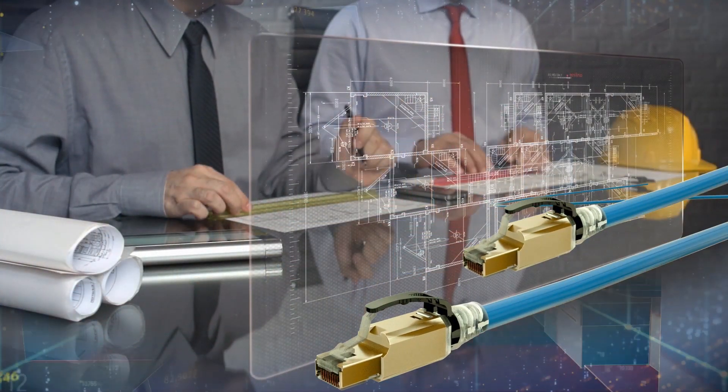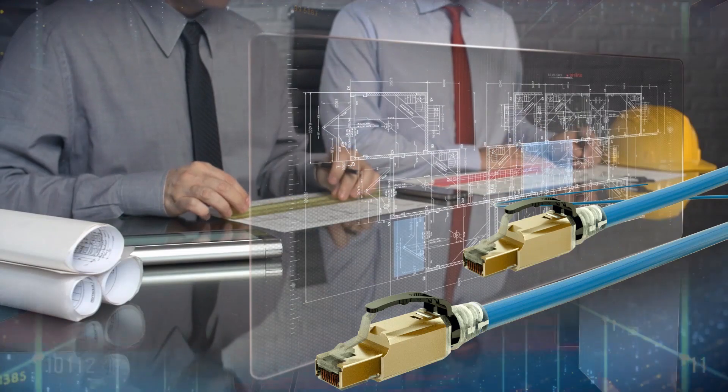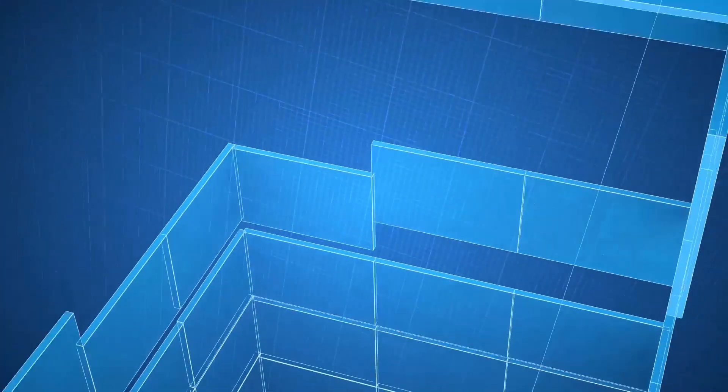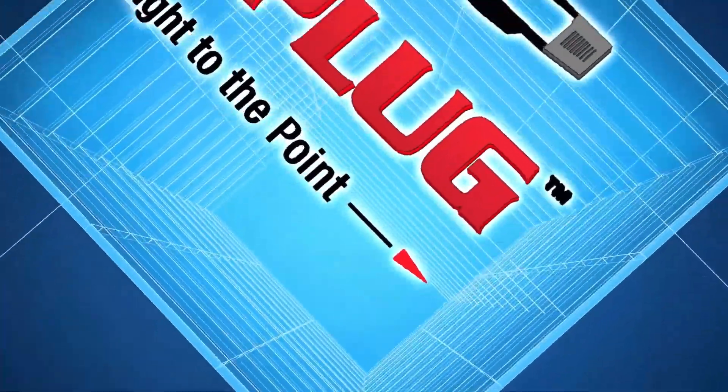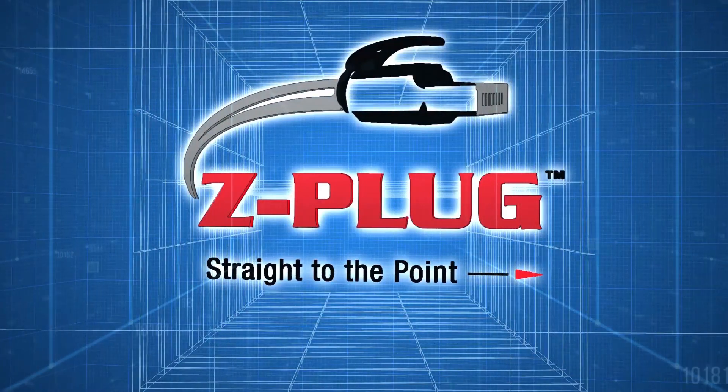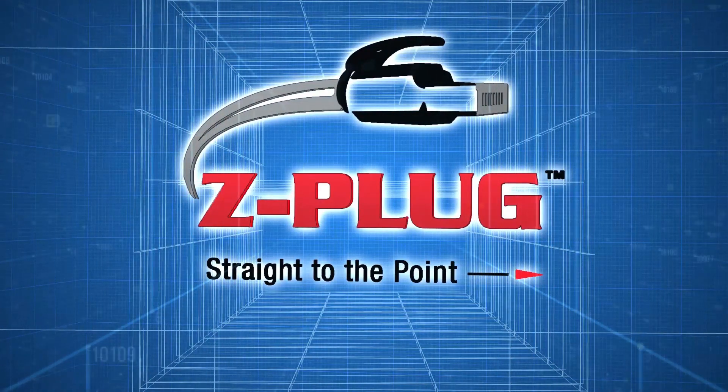The future of construction projects lies in intelligent buildings and Power over Ethernet. We have the technology, the devices exist, and network cables will increase in number. You need a connection solution that makes it simple and straight to the point. That solution is Z-Plug.